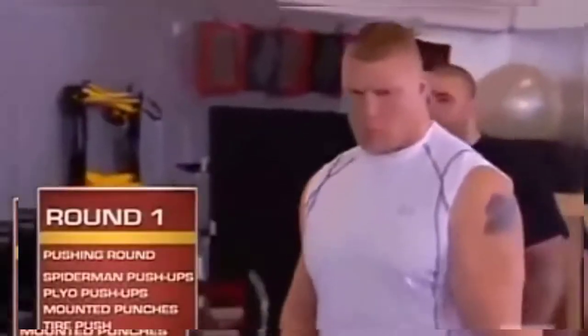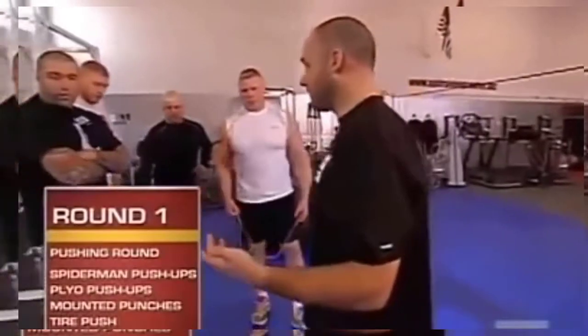Assurance round. Each station is done for one minute, as many repetitions as you can for a minute. The first station is Spiderman push-ups.